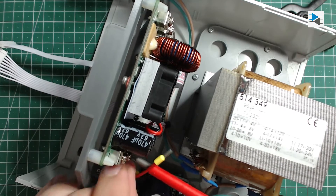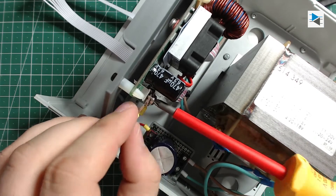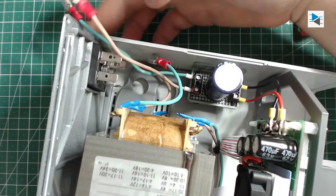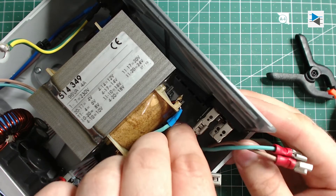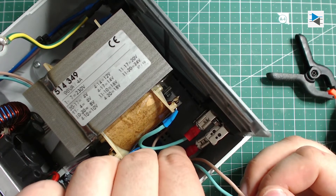Next up I connected the output of the smoothing capacitor to the input terminals of the power supply PCB. The back panel featuring the power connector, fuse holder, and full bridge rectifier went on next. The connections from the transformer and towards the power switch were made using crimped spade connectors — very convenient for ease of disassembly.